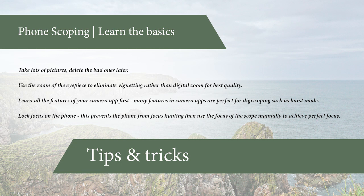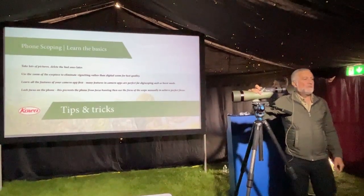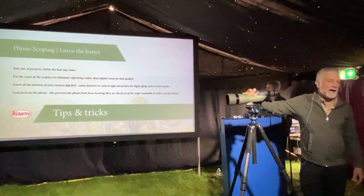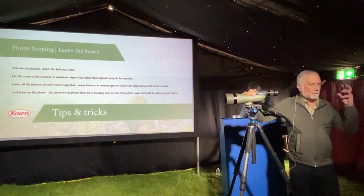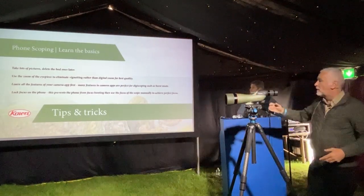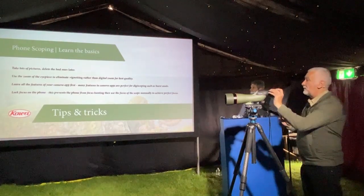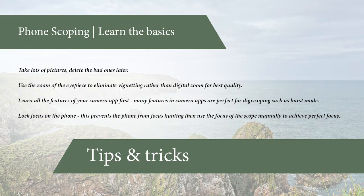People tell me they didn't have long with a bird. How many pictures did you take? One picture. What I do is take lots of pictures and delete the bad ones later. If you've paid petrol money, hours, or flights to another country, spend five or ten minutes getting your eye in — it's all about focusing and sharpness. Use the zoom eyepiece to eliminate vignetting. If you've got two- or three-times camera lenses, even better. Learn the features of your camera app.